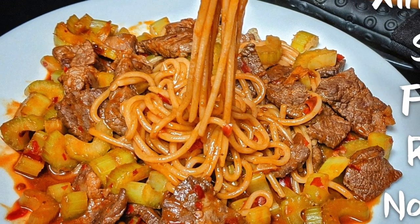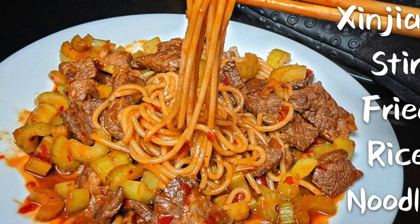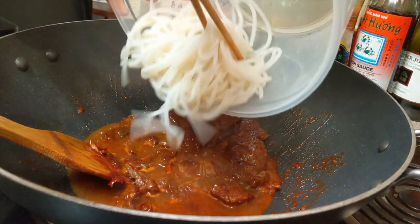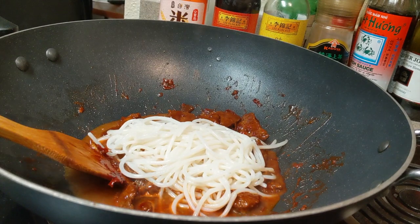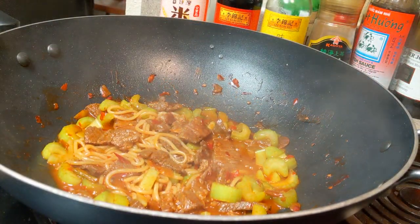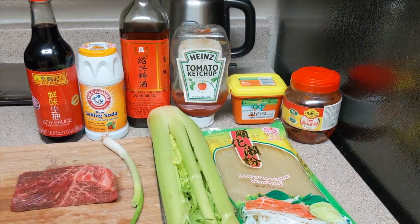Hi friends, welcome to my channel. My name is Robin and today I will be making a delicious original Chinese dish called Xinjiang stir-fried beef rice noodles. As always, the ingredients and measurements are listed in the description box below.